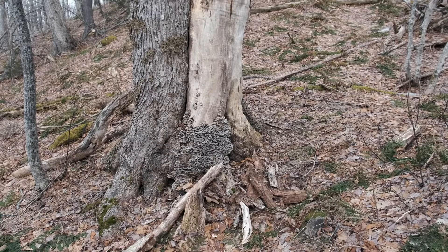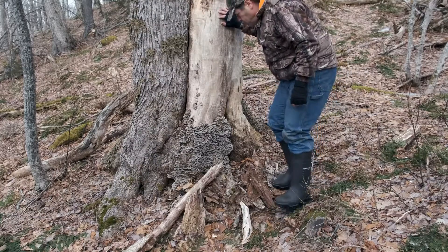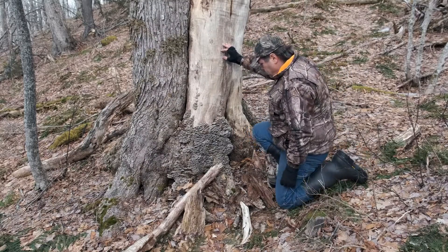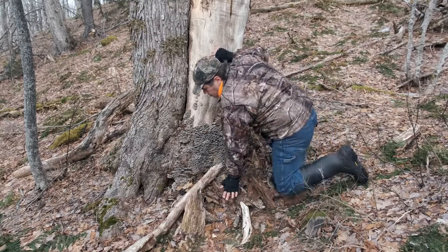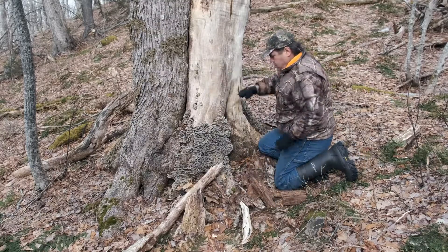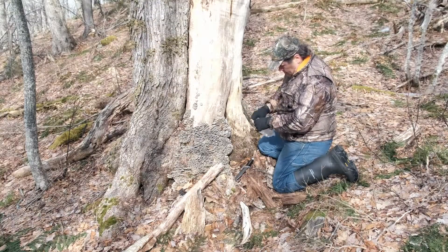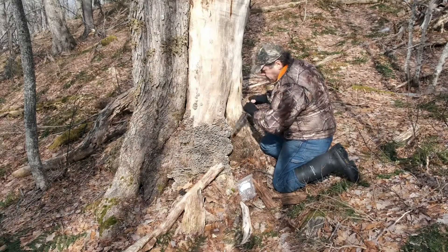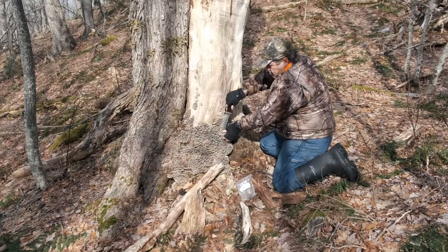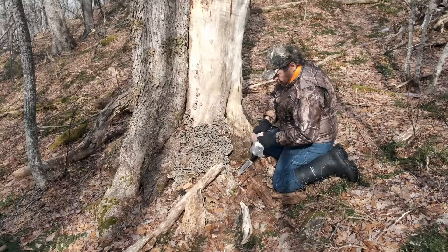Persons new to mycology and mushroom foraging should take special note of the humble turkey tail. Not only is it reputed to be medicinal, but it's a safe fungus to work with when first learning identification. This is because among the various look-alikes that exist, none are toxic. Of course, this presumes that you already know basic mushroom identification and can classify polypores from other mushrooms, and basic mushroom shapes such as brackets, conchs, and cap mushrooms from one another.